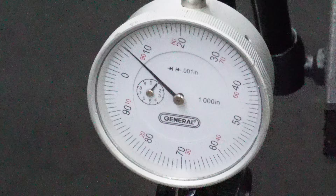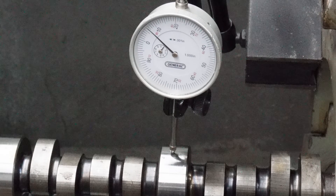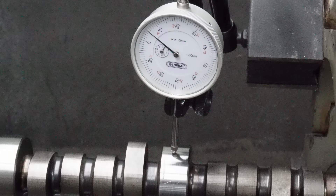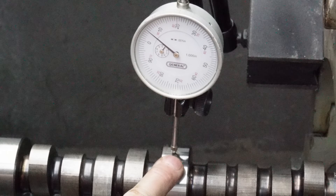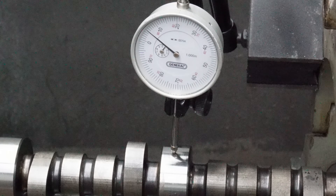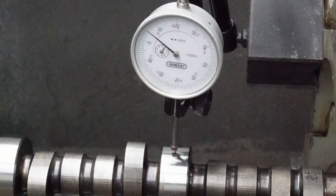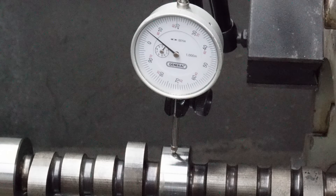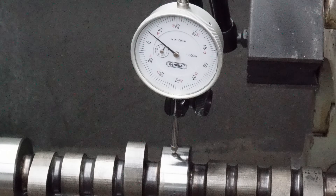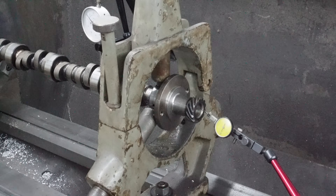So this is actually the number two journal - obviously we can't get up in here to the front one. But if you look, it's got about less than a thousandths runout. And between centers, this journal's got about four thousandths runout. I'd like to get it to one or under, but if we can get it to one I'd be happy. If we can recut the center, put it in the grinder, and check the mains and all of them are within one thousandth, I'm tickled to death. This is a solid roller so it's got lash, not quite as bad as a hydraulic, but we still don't want it to run out if we can keep from it.